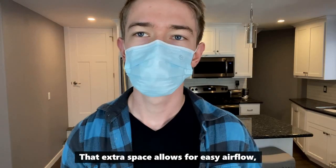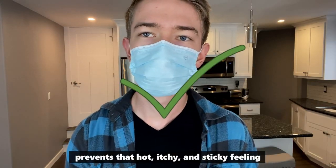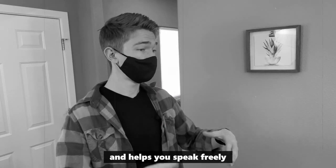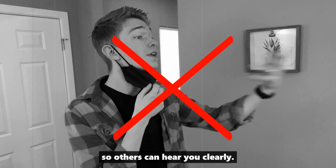That extra space allows for easy airflow, prevents that hot, itchy, and sticky feeling from wearing your mask for long durations of time, and helps you speak freely so others can hear you clearly.